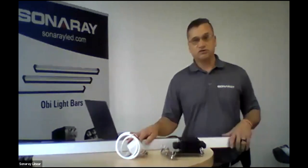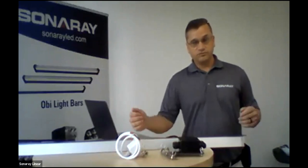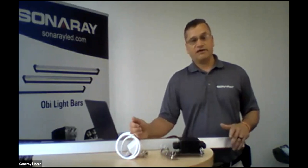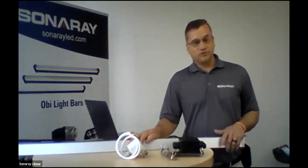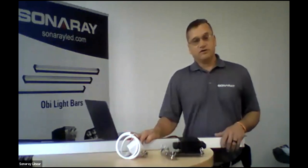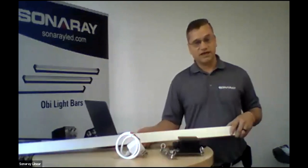Some of the applications we've done with this fixture already include a boiler room that actually cooks bouillon seasoning — it's done very well. We used 10 fixtures in a room that's about 30 by 60 feet with 20-foot ceilings and we average about 50 foot-candles, so it puts a good punch of light on the floor.